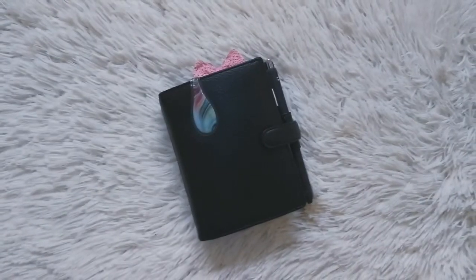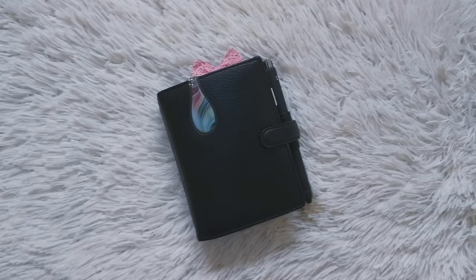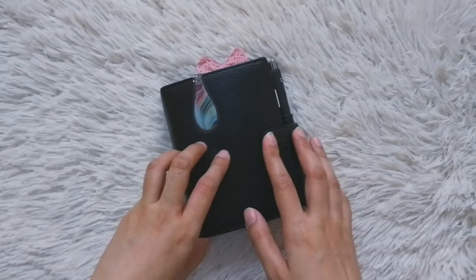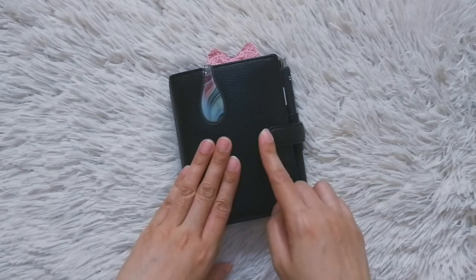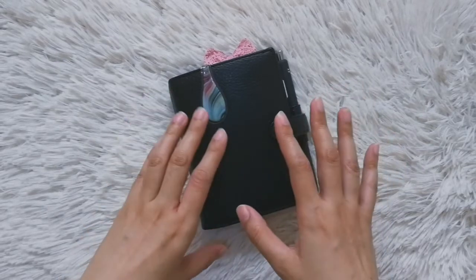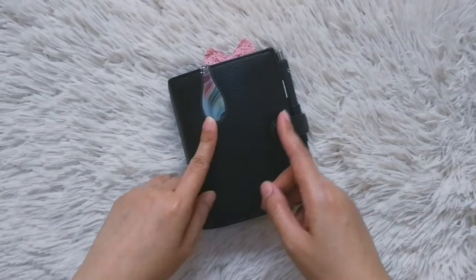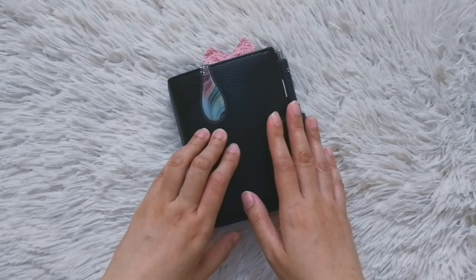Hi guys, welcome back to my channel. This is Janice of mommyplannerista.com. If you've been watching my past videos, you probably know that I usually just show flip-throughs of my setup, but I decided it's high time I show you what I actually do when it comes to planning, because I've been sharing lots of pictures on Instagram of what my planner looks like — the stickers, die cuts — but nobody actually sees what I do to organize my life every week.